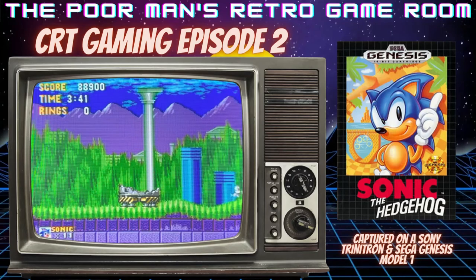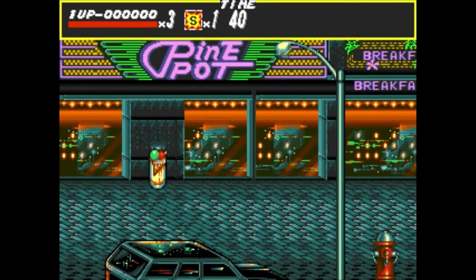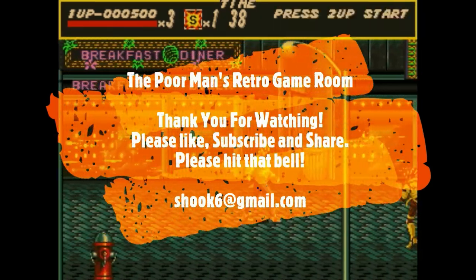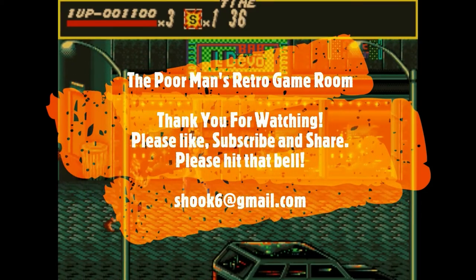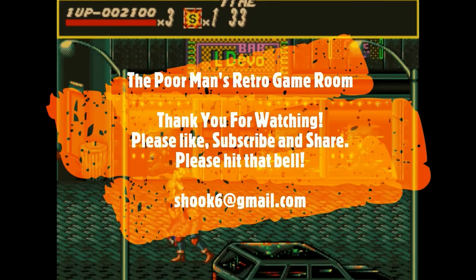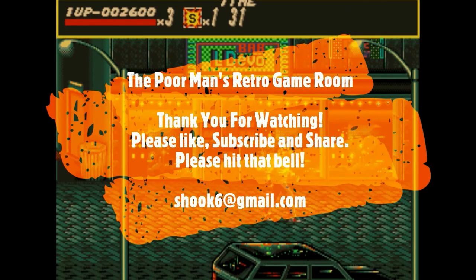Well, thank you guys very much for watching and taking time out of your day to join me today. I hope you have a great and safe rest of your day. I'll see you next time.